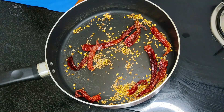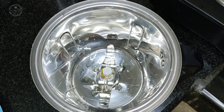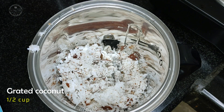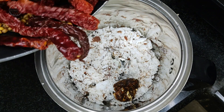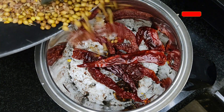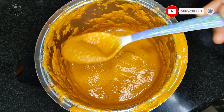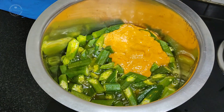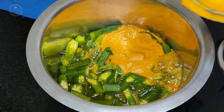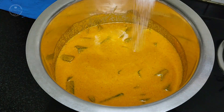Next, turn off the heat and let it cool completely. Once done, in a blender add half cup of grated coconut, a small piece of tamarind, and the roasted ingredients along with water, and make a smooth paste. Then add that paste into the vessel with the boiled ladies finger, add water, and add salt to taste.